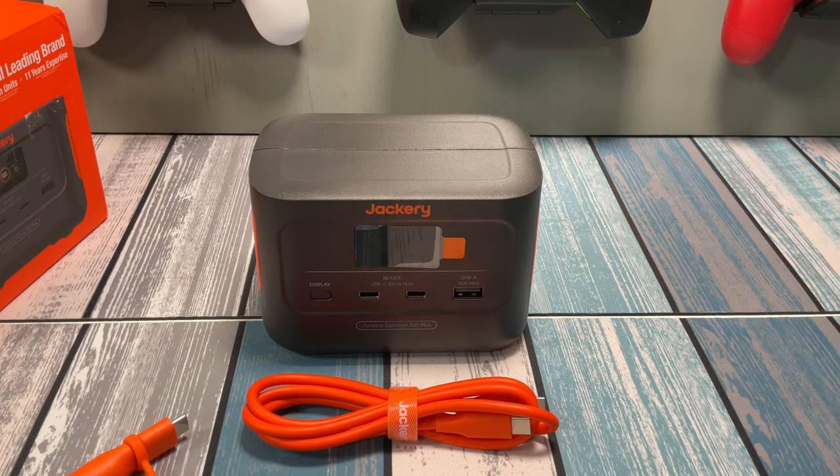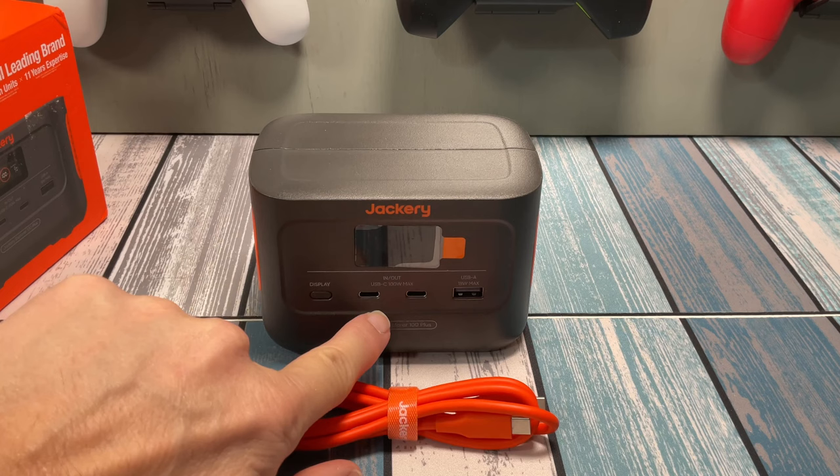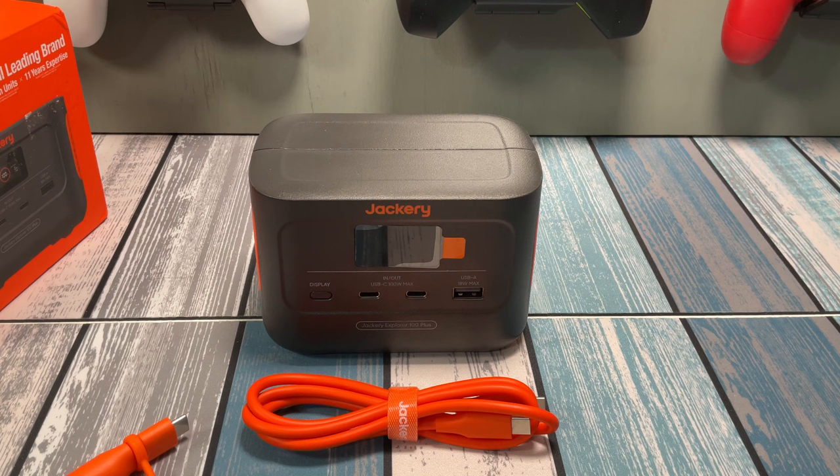So now we know the specs — we've got 100 watt hours, we've got 100 watts. It's really simple math to understand how long it's going to take to charge at peak power and how long it's going to last at peak power. If you're inputting 100 watts, it's going to take you an hour. If you're outputting 100 watts, it's going to last an hour. Any variation in between — let's say you have a 33 watt device — then this thing will last for three hours. Outputting 33 watts times three hours gives you that 100 watt hours.